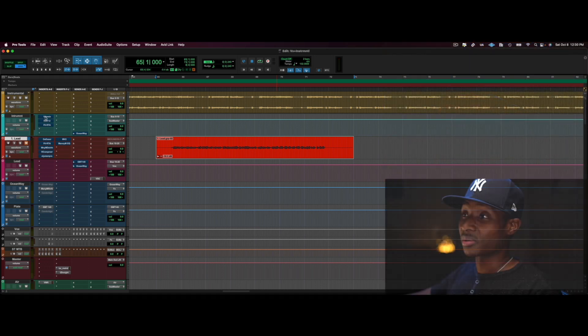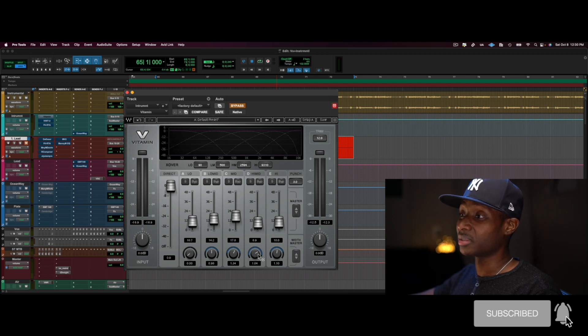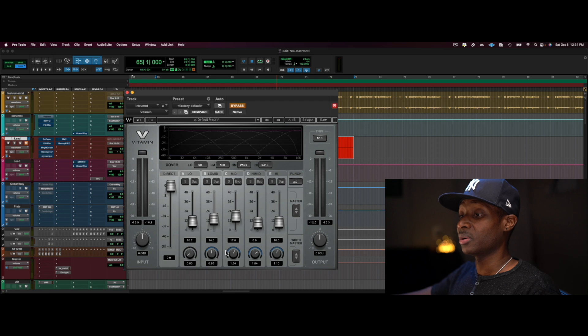To remedy that, I'm going to push the mids towards the front and spread them — the mids, the high mids, and the low mids — a little more to get the imaging to open up a little more. Here's before and after. [Before/after comparison plays]